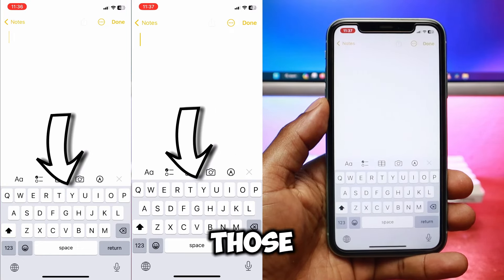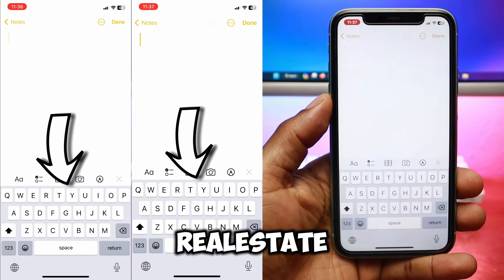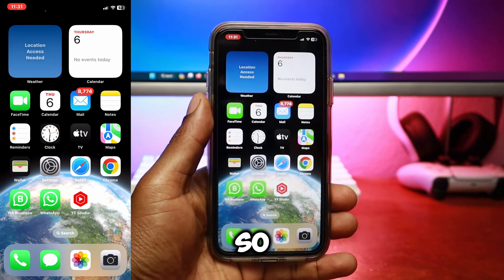This is a good solution for those who have large thumbs, as it adds a little more height and real estate to the keys. However, it will also make your entire iPhone screen a lot more zoomed in, so be aware of that.